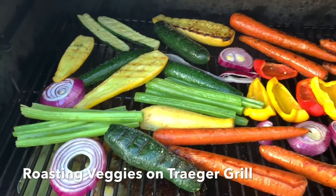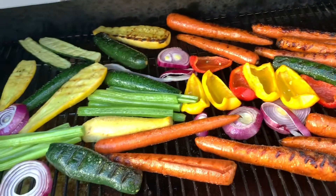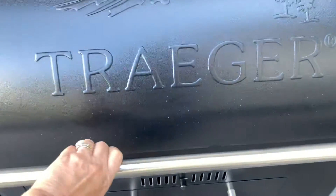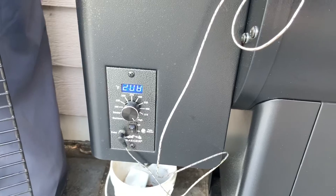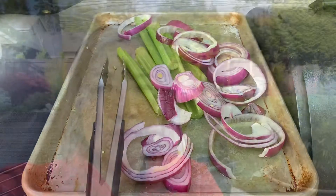I'm roasting some vegetables. I put it up to 450 but I've been smoking them for about 20 minutes. Now I'm turning them over and I'm going to let the temperature go up to 400 or so. I'm just sitting here listening to the birds chirping — unfortunately the blower or auger of my grill is causing some noise in the background — but I'm just waiting for the veggies to roast. Let's see how it's turned out so far.